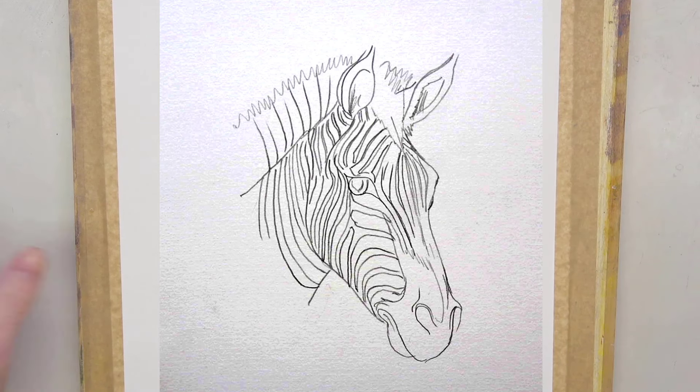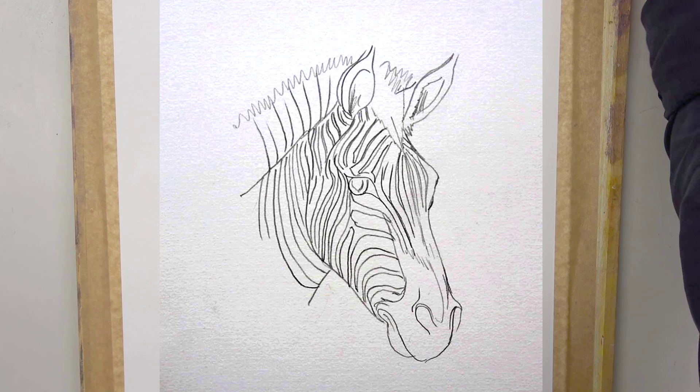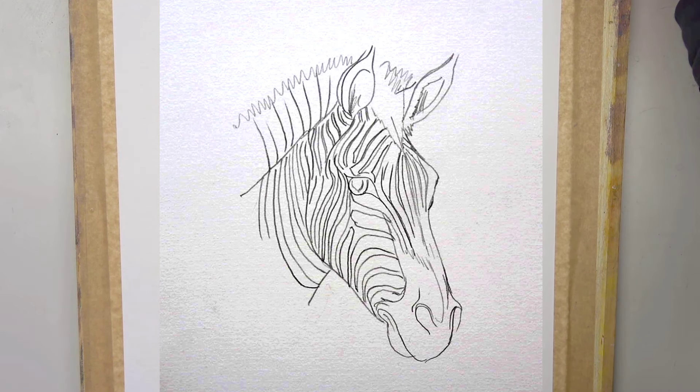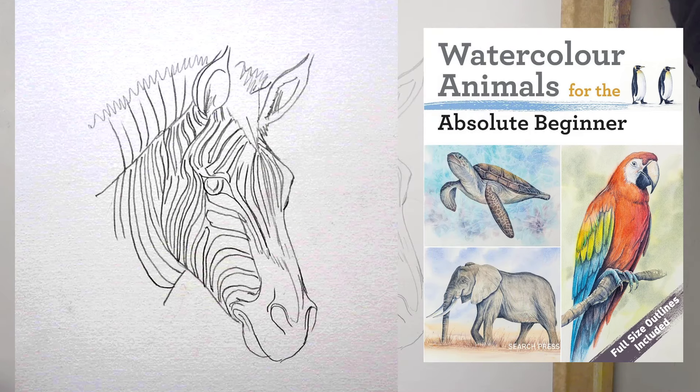Here's the sketch for today's watercolor demonstration — I've sketched it in for you. If you want to do a screen grab, you can use your phones. We're going to do something different today and talk about animals. Coming up very soon, I've got a brand new book being launched in the spring — May/June time. To celebrate, we're looking at watercolor animals. This is the sketch; do get it sketched in.